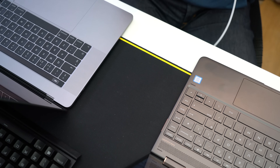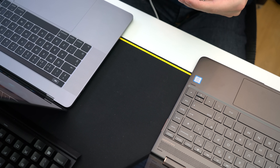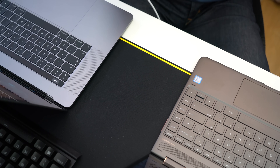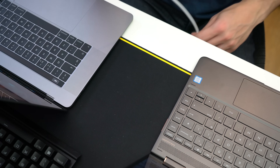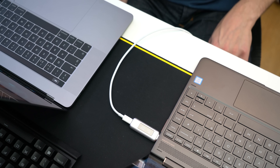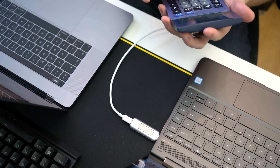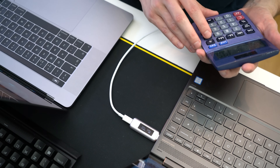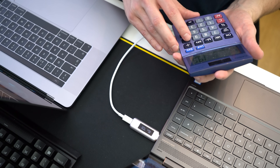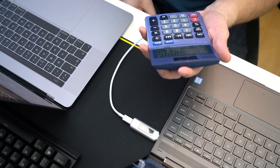Now we're going to test using the MacBook Pro charger in the HP Spectre. It should charge at full speed because it can provide all the power it needs. It's worth noting that when you plug in a non-native power adapter to the HP, it comes up with a warning that HP recommends using the original power adapter, but it still charges. We're getting about 25 volts at 2.1 amps, which equals a power draw of 41 watts.